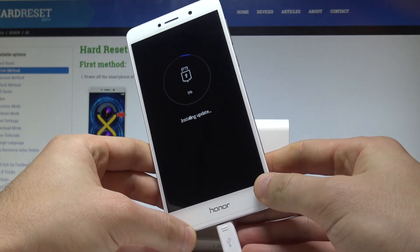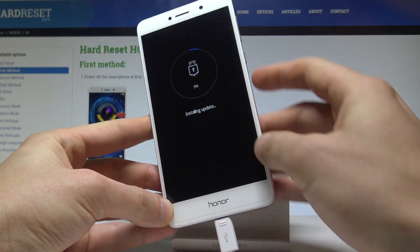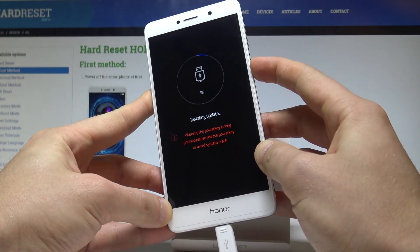This is the download mode of your device — you can use it as needed. If you would like to quit this mode, press and keep holding the power key for a long time.